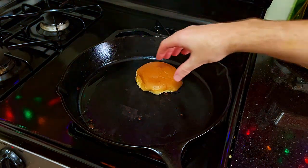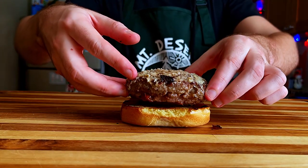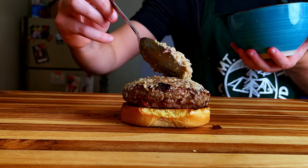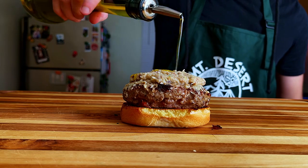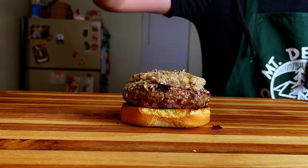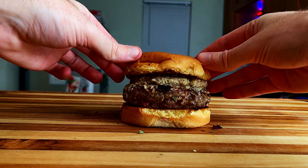With every step completed, we can now start to build our burger, starting with the bottom bun, followed by our juicy cheese patty. Then a good helping of our tapenade mixture we created. I drizzled it with a little bit of olive oil, and then I gave it a good sprinkle of dried basil and then a little bit of dried parsley. And finally, the top bun.